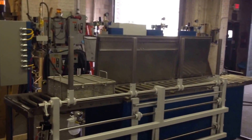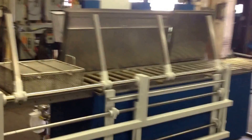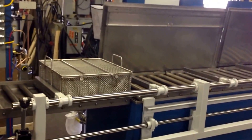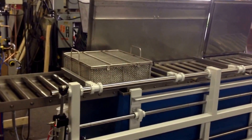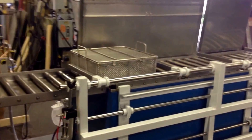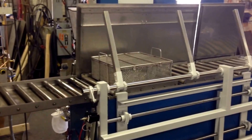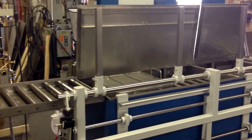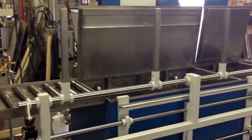We're looking at an automated wash, rinse, dry agitated immersion parts washer with automatic indexing of the basket. The basket is approximately 20 by 20, and each platform is capable of holding 150 pounds of load. For this video, we've accelerated the wash, rinse, and dry process.